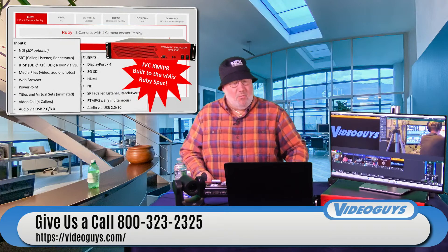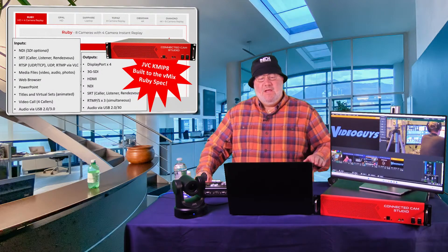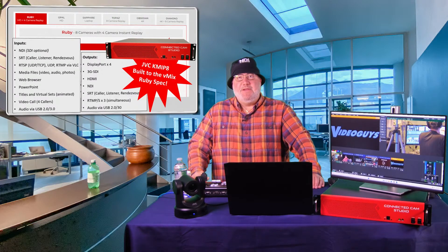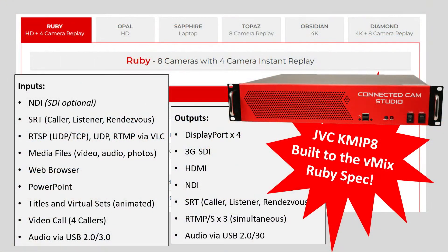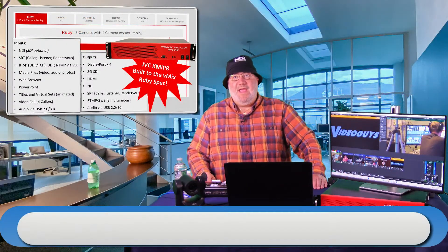Let's talk about what specs this machine is made to work with. The folks at vMix use color-coded gem names — Ruby, Opal, Sapphire, Topaz, Obsidian, Diamond — to indicate what kind of computer you need. This system is optimized for HD and NDI, gives you SRT, four DisplayPort outputs, HDMI, and with the SDI option you get SDI as well. You can do video callers, audio, PowerPoint, Teams integration — basically everything vMix does, this box will do very well with HD signals.